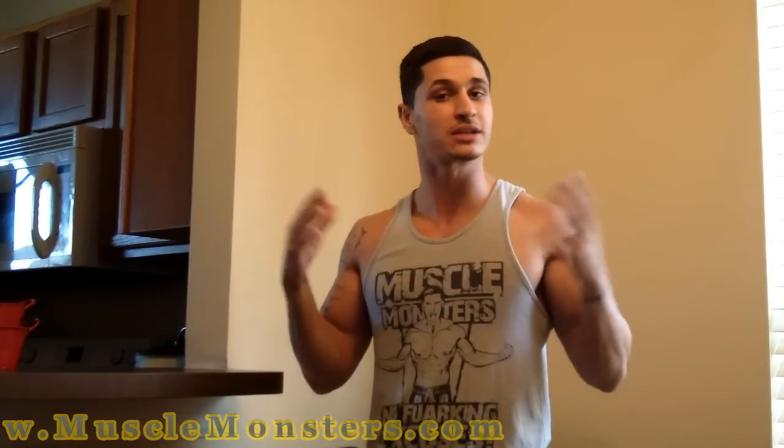Alright guys, that's it — that's what I have for you today. I hope you enjoyed. If you did, make sure to click the like button below, subscribe for more videos, and I'll see you guys in the next one. Peace.